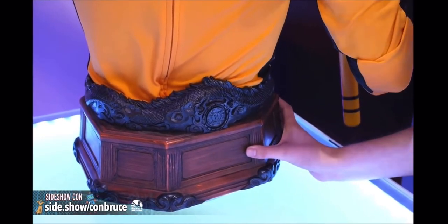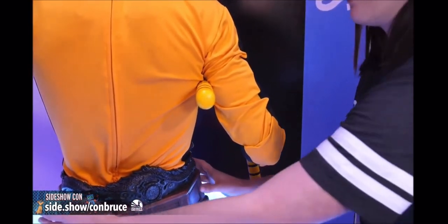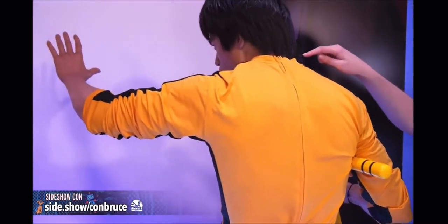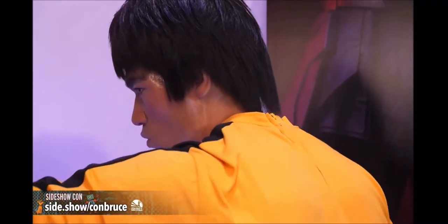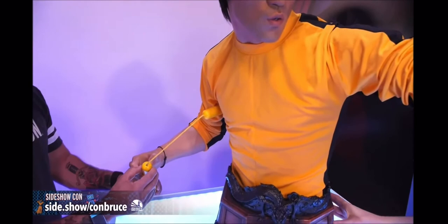He's got his nunchaku weapon, and he's also got a bracelet on his wrist — I just noticed that. There is so much to look at on this piece. You can even see hair on the back of his neck, just detailed in there. You can really see the life in the life-sized detailing of this costume.